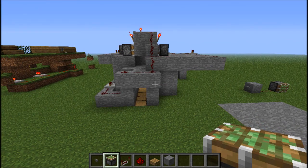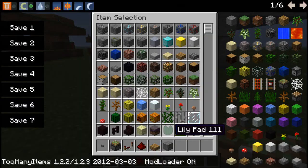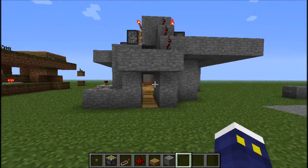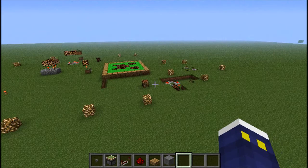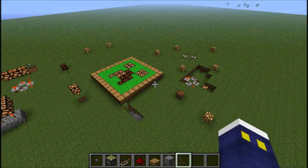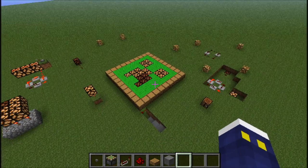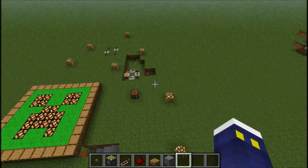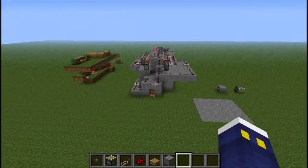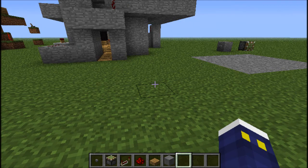Today I'm gonna be showing you more stuff with this redstone lamp, and there's a lot to do with it. Previously I made a Creeper design — that got so many views, I'm so surprised. I'm glad you guys liked the flashing Creeper pulsar thing. So now we're gonna get into more complicated stuff with the redstone lamp.